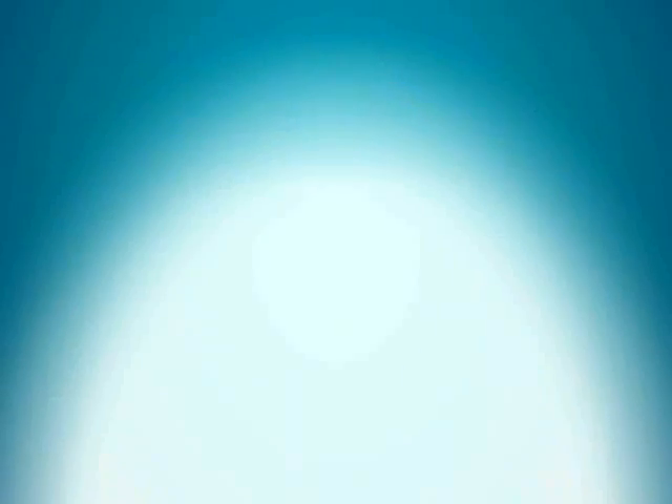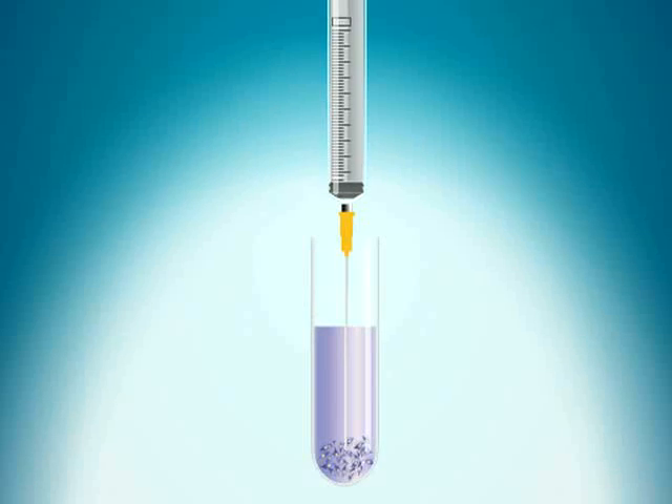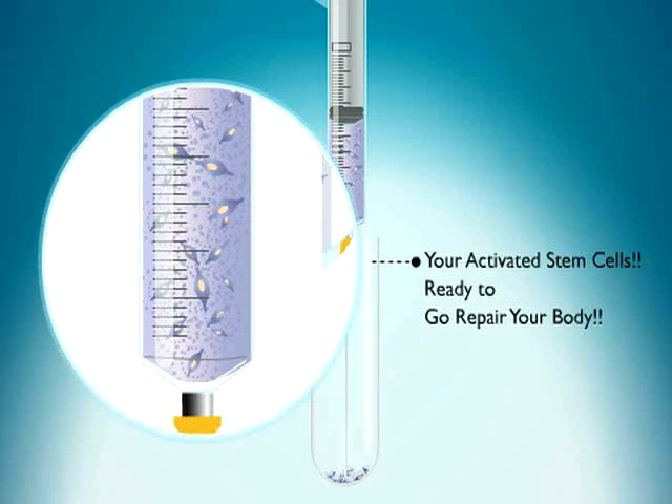This solution is now ready for photoactivation using the Atta Stem photoactivation unit. Photoactivation of the patient's stem cells takes 15 minutes. The patient's activated stem cells are placed into a syringe.